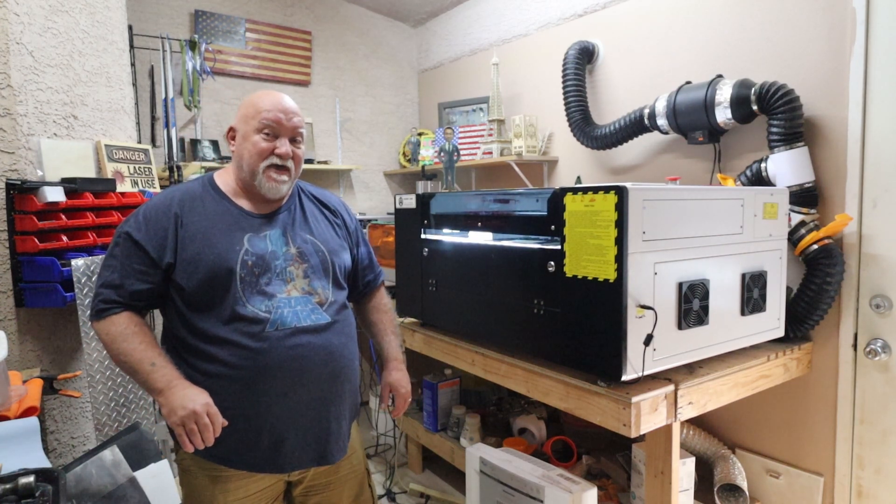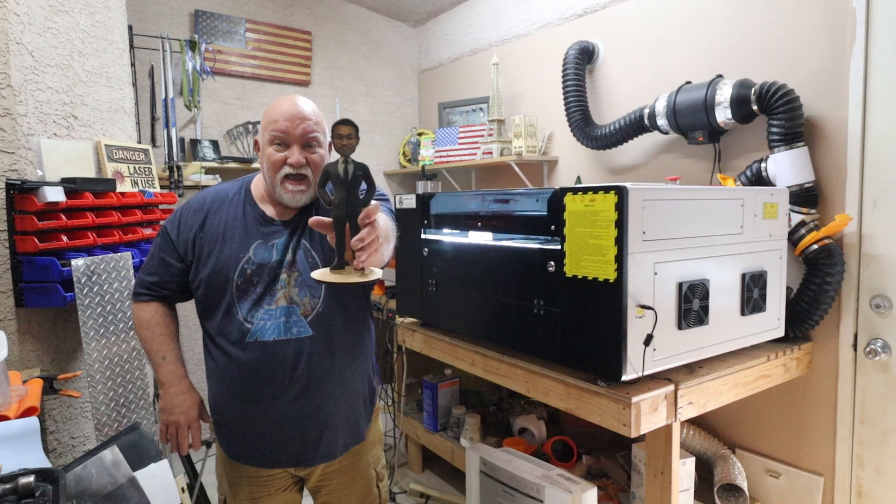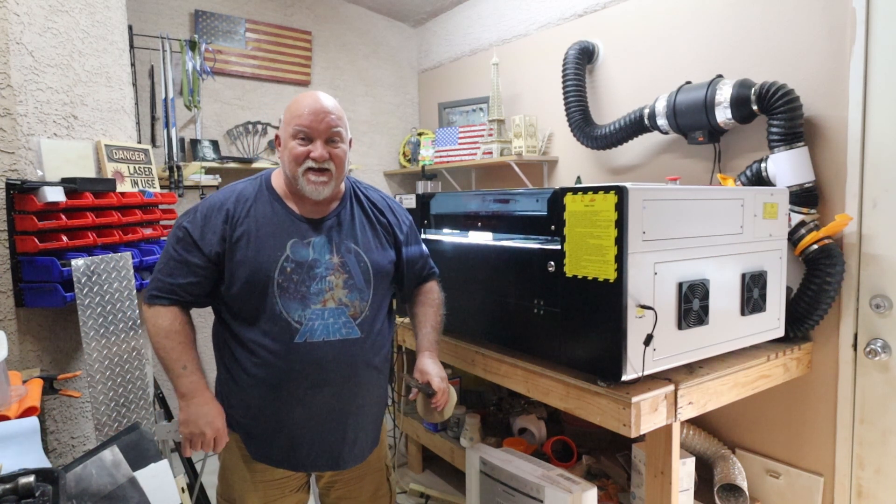Hey guys, Jerry with 3DHP. RF laser time! Howtian lasers, Pascal Lu. We'll get into it right after this.